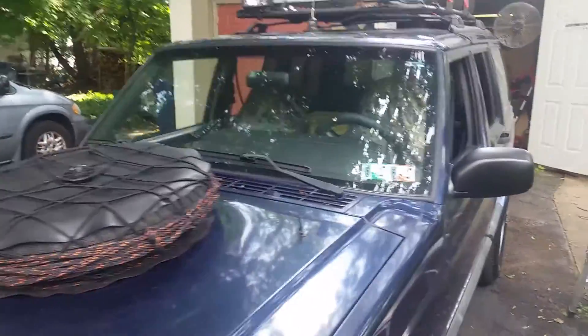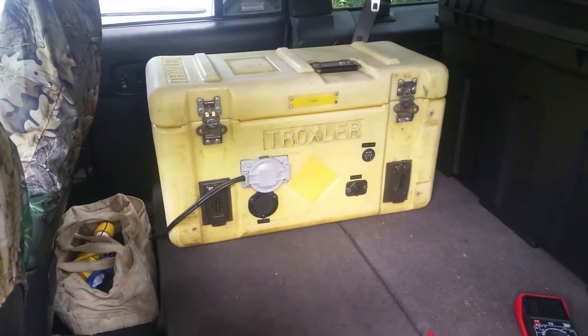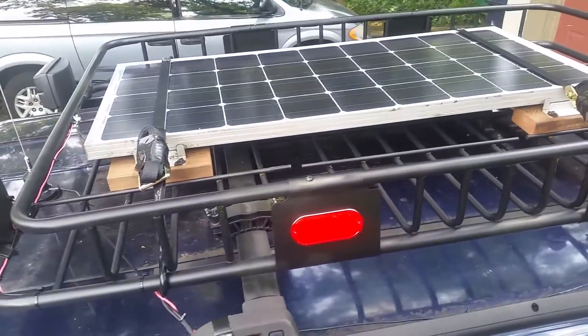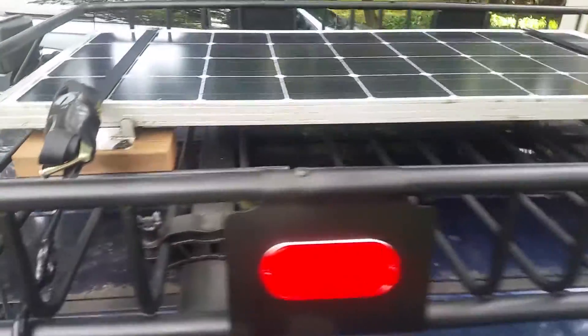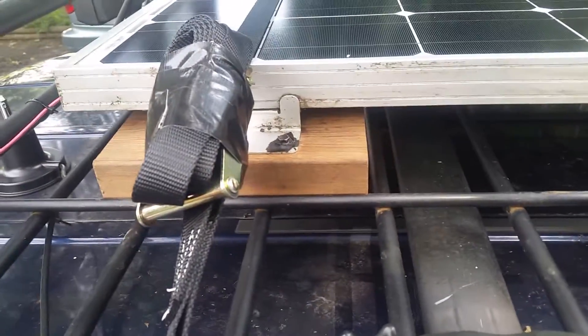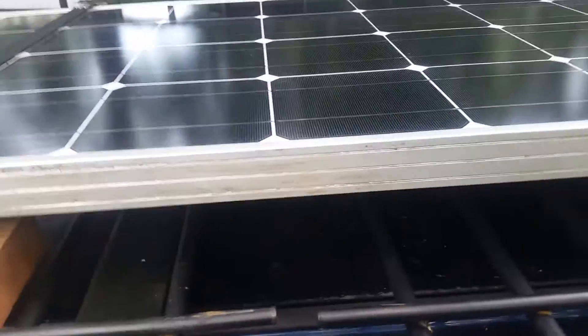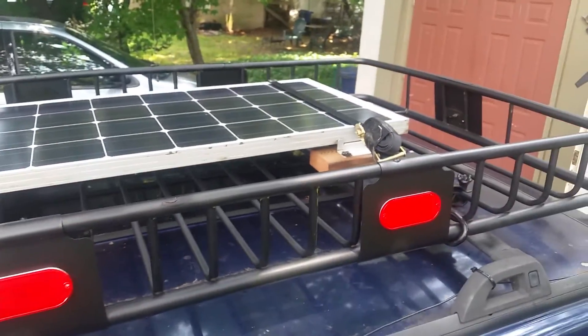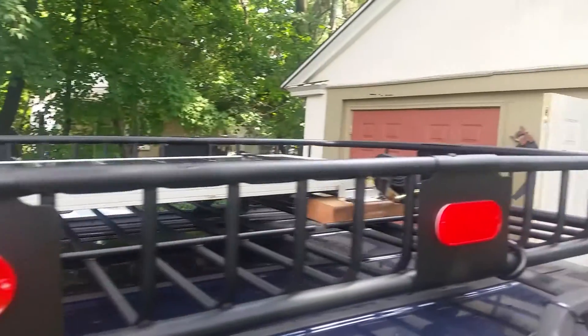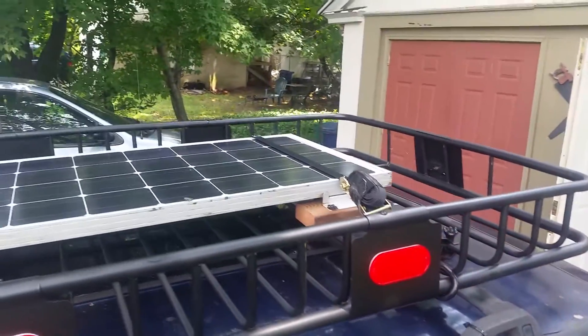I'll show you the setup of my Jeep Cherokee XJ and my power box 12-volt generator. Up on the roof first — it's a 100-watt solar panel strapped down and set up on some cedar blocks. It's rigged in really solid and takes up most of my rack, but it's below the top bars so I can still mount my canoe up there when I go to the Boundary Waters of Minnesota.